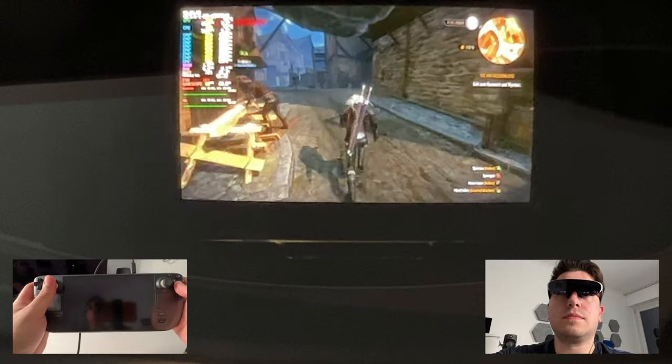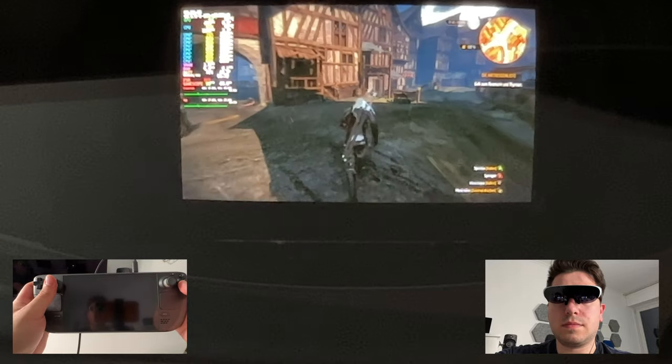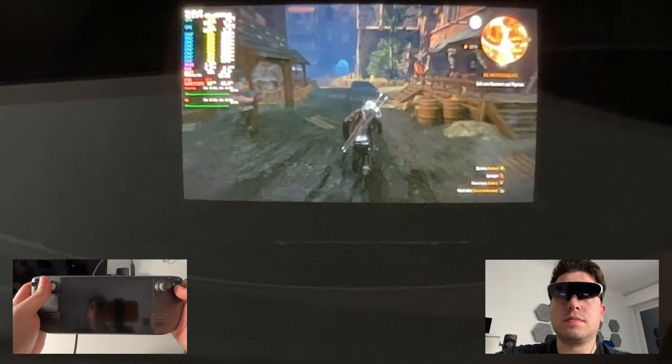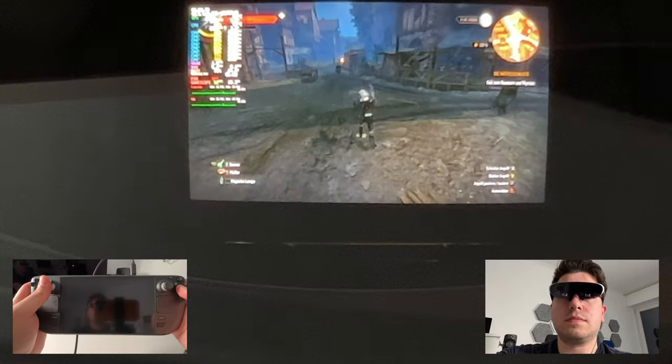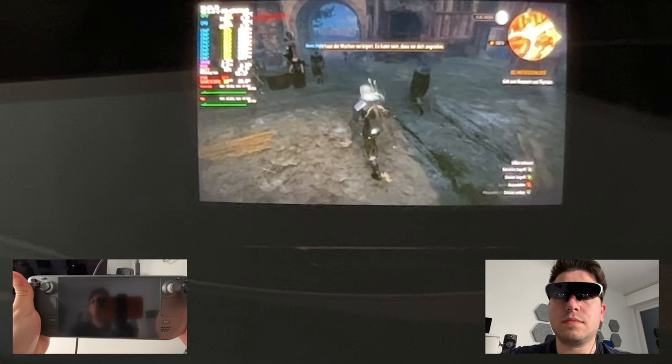For me it's a real use case. I never thought this would be a nice solution to play with your Steam Deck. And honestly, I didn't think there would be a use case for the Rokit Air at all, but once I got the Steam Deck I tested it with the Rokit Air, and it's just amazing.